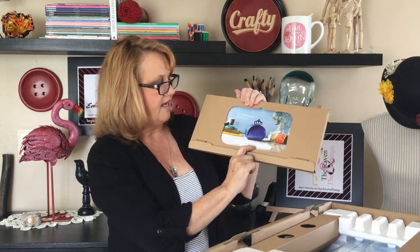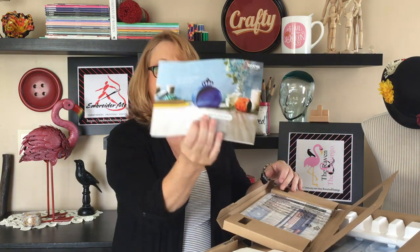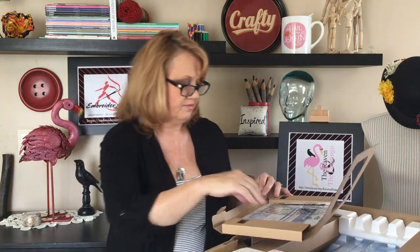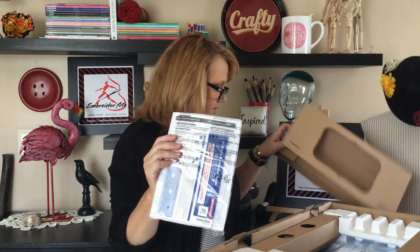When you open the box it has things packed in cardboard and styrofoam. There's a piece on top that you lift out and there's a getting started guide. I did see on the internet there is a practice project you can do, so there's a little booklet that comes with it. Underneath that is just a piece of cardboard.